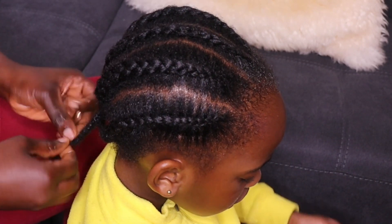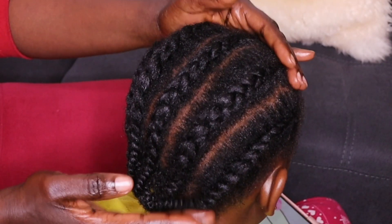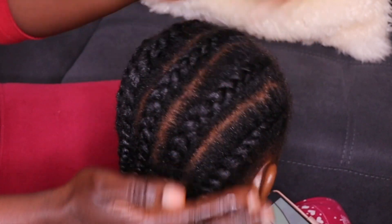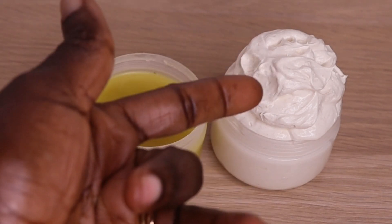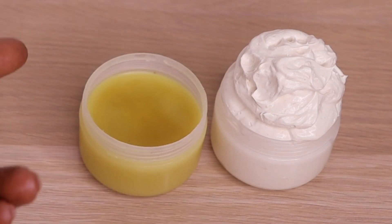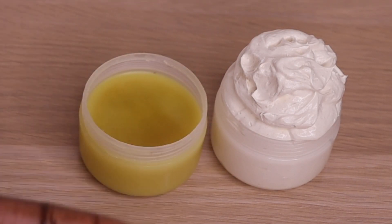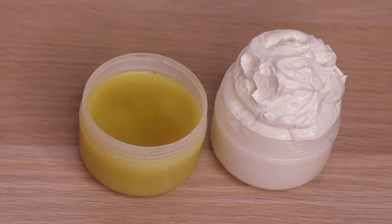Look at her hair — so beautiful and she is good to go. With this we come to the end of today's video. If you find it useful, make it and let me know your feedback. Both the butter and the pomade are effective. Thank you all for watching. Until I see you in the next one, remain blessed — peace, bye bye, I love you.